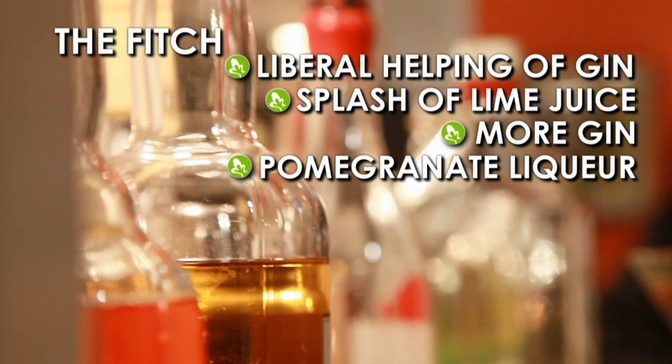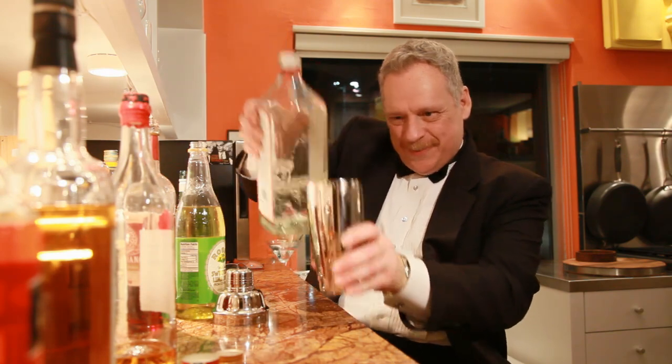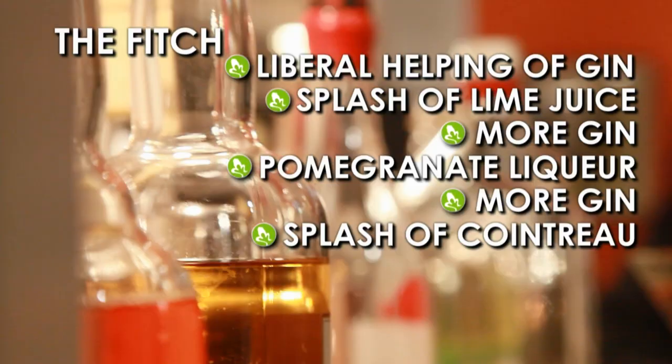Now drop in some pomegranate liqueur, just enough to tantalize the palate. Follow that with a dollop of gin. Then a splash of Cointreau to tickle the toes. Now we sprinkle in a spritz of gin.